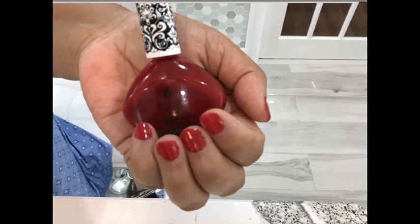Here are my 5-step routine that will have your nails looking salon fresh from the comfort of your own home.